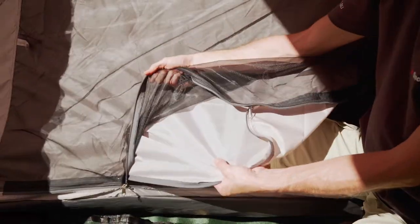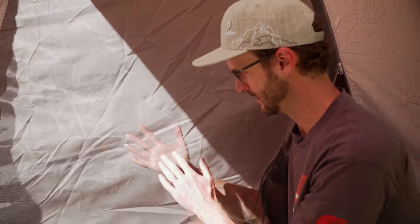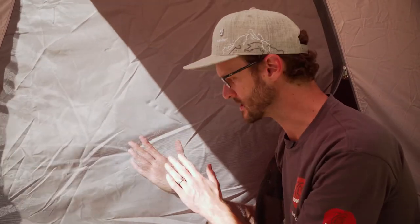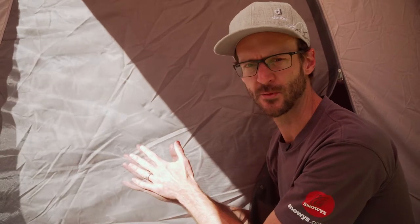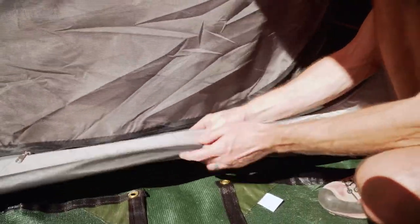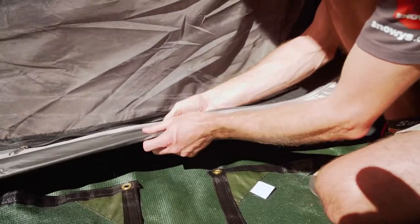So we can have either both of them zipped up for weather protection, or we can just have the mesh door open for ventilation and a bit of insect protection. This isn't an ultra-fine mesh — it's going to give you protection from flies and most large insects, probably not midge protection though, but it is a nice, durable mesh. The floor is a welded polyethylene — a tarp-type material with a crinkly sort of feel, but it is nice and durable.